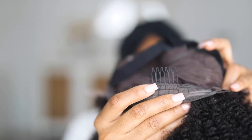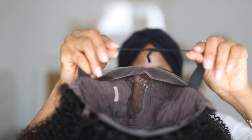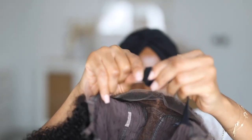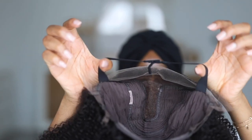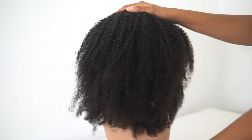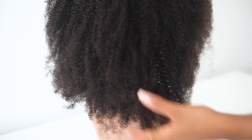Inside this wig you also get combs — two in the front and one at the back — to help you secure it properly. There is an elastic band to help it sit properly, and this elastic band is adjustable. You can unhook and hook it; it has about six hoops in total. This is what the wig looks like straight out of the box — these are the curls you get.